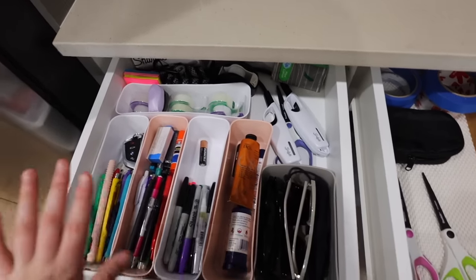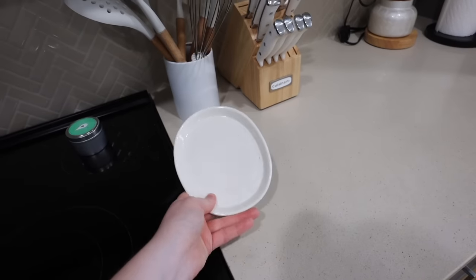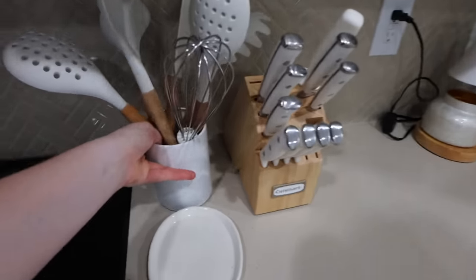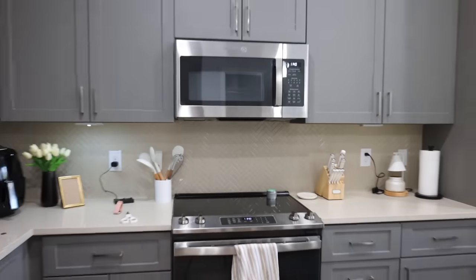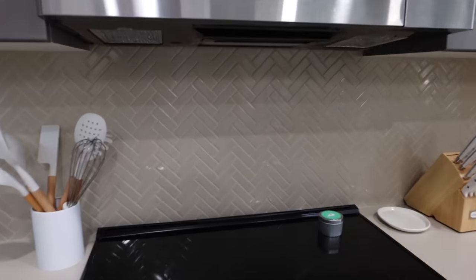I have these containers everywhere — in my bathroom, in my vanity. There's only one other thing I want to do for my kitchen. Here's everything on the counter. My issue is whenever I'm cooking I always use this stovetop and I have this little tray I use to put spatulas or anything, but I keep forgetting it's over here. Part of me wants to switch things around. I like the knife block on this side because I normally cook on my island. I wonder if moving things will look weird.